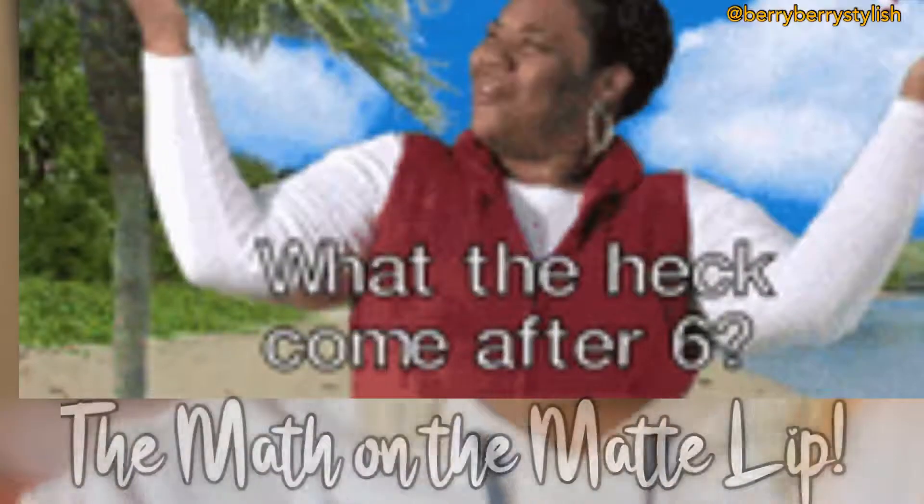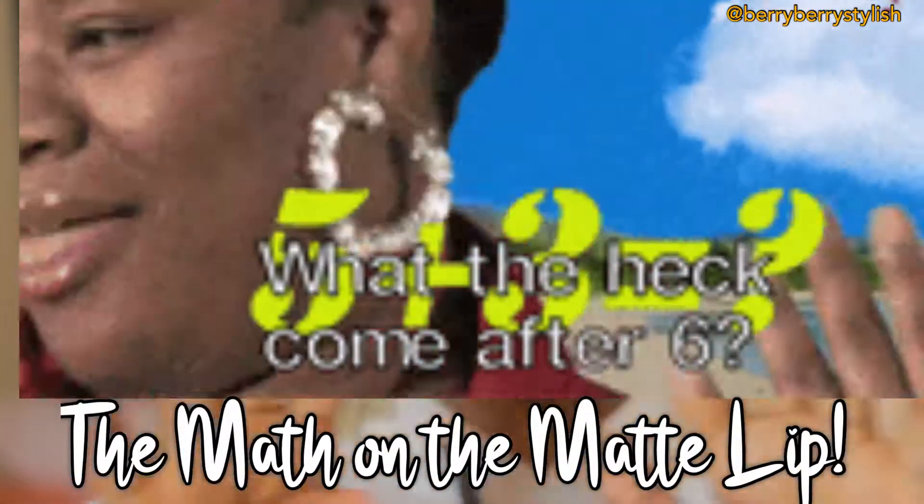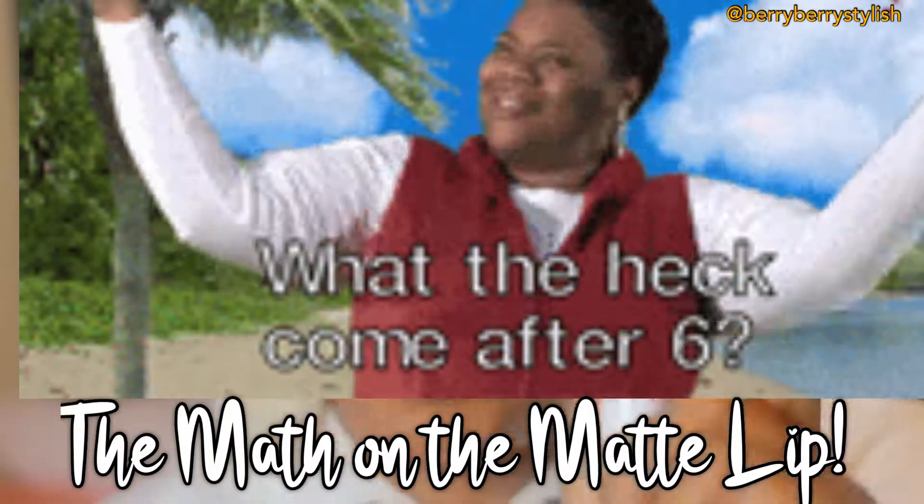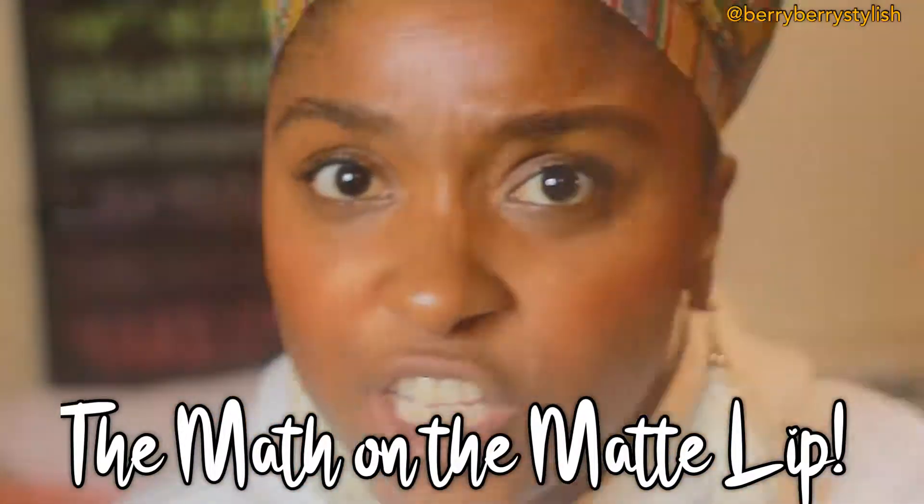Today, we're doing the math on the matte lip. I'm not great at math, but what I do know is that I know how to do a matte lip, okay? So let's get started with this review.